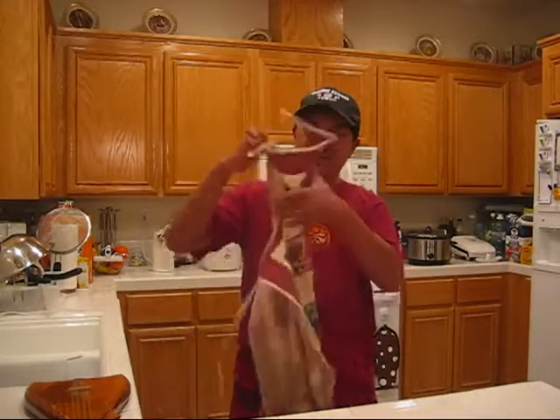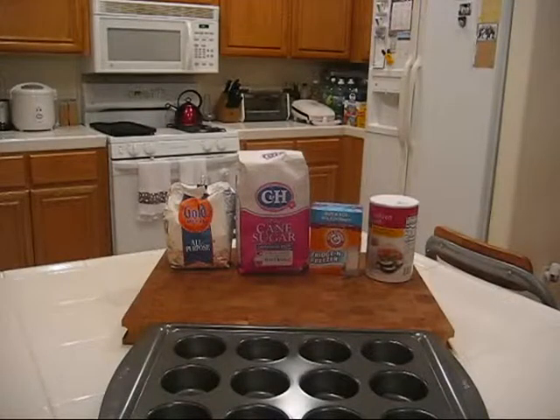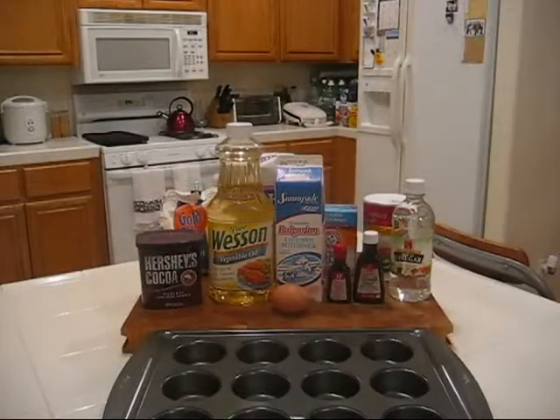We've got the ingredients all here on the table, so let's get the apron on and let's get cooking. We've got flour, sugar, baking soda, salt, cocoa powder, vegetable oil, buttermilk, eggs, red food coloring, vanilla extract, and vinegar.